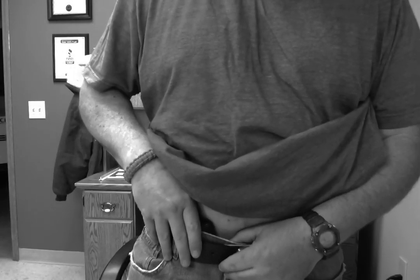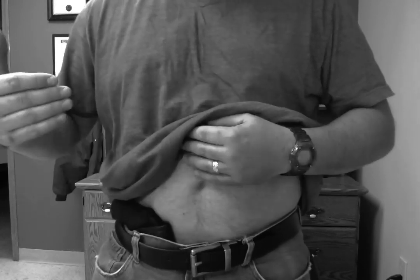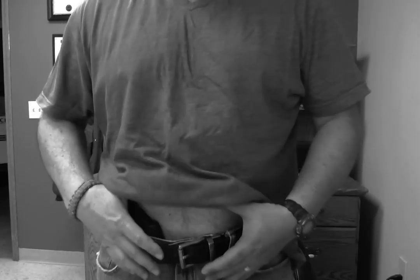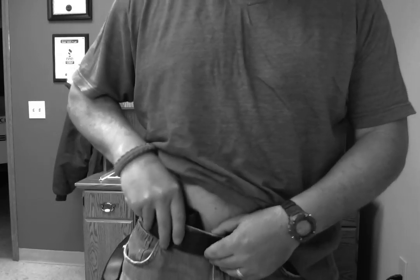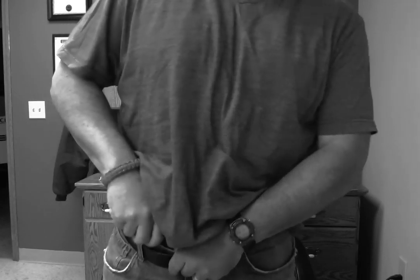As far as the holster staying in place, I've done yard work in this, I've been running around, I've played baseball in it. You're only limited by having something with a waistband — I've worn this with jogging shorts and my pajamas. It's very grippy, it's not going to move. As you can see I'm jumping around and it doesn't move — the gun doesn't move, the holster doesn't move. Even if you like to carry it a little higher, that's not going to go anywhere.